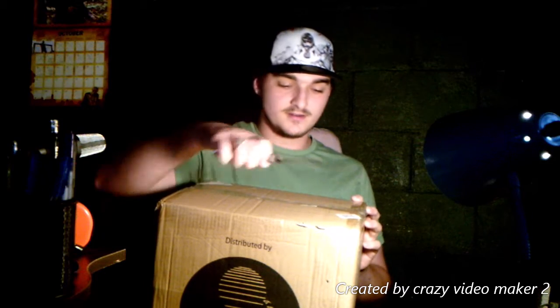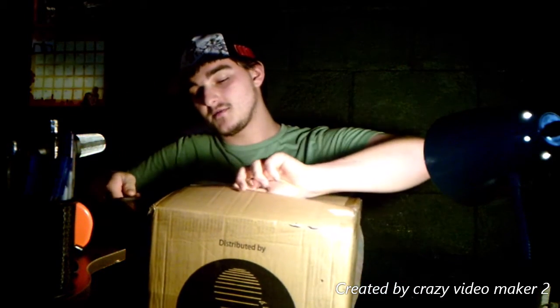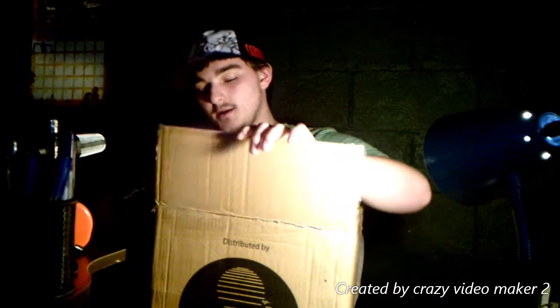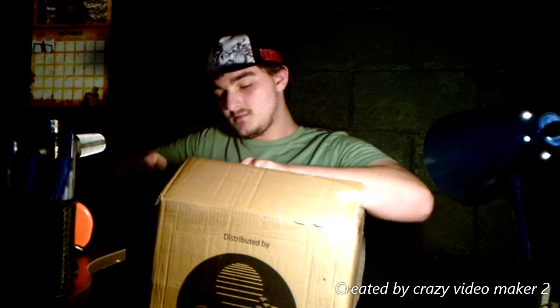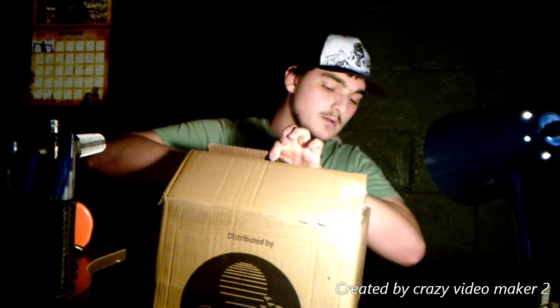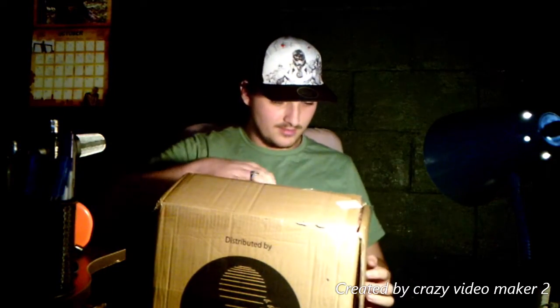Let's get the unboxing thing going. Open this up. This will be my first unboxing video in a while. I just thought this was a really good present. It's a box inside of a box.